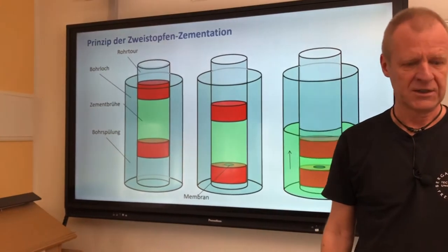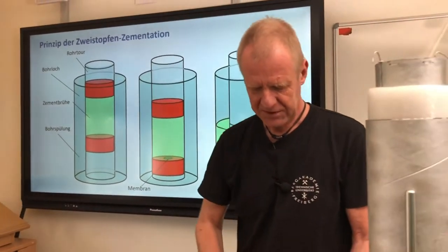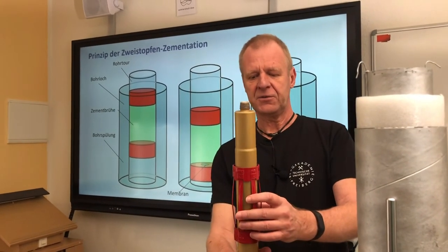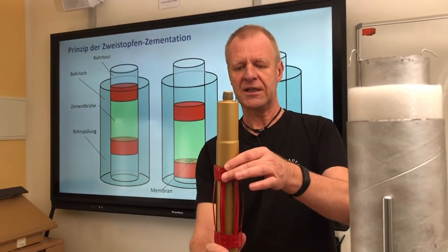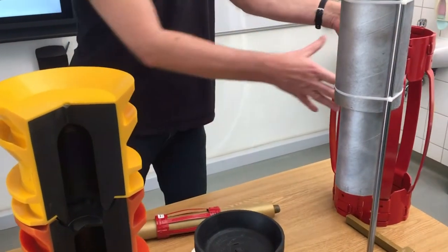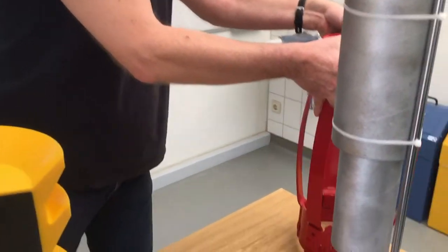Of course, we want the cement to be evenly distributed around the pipe. That is why during the installation of the casing, we use what we call centralizers on the casings to keep the pipe centered. This is a small model, but we also have a real centralizer here to see how it really works.